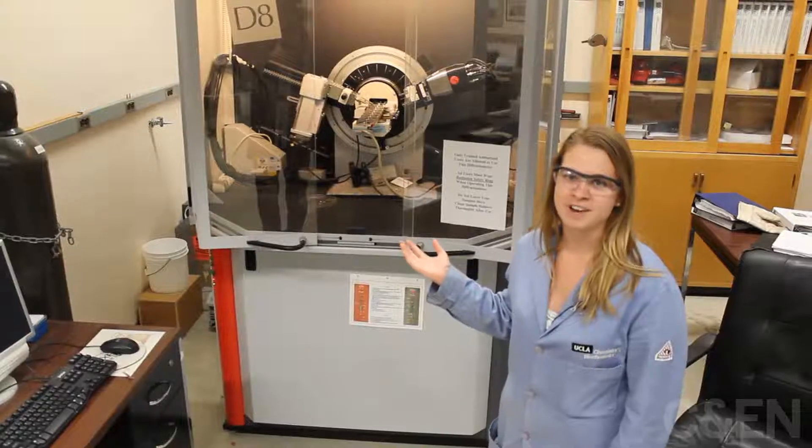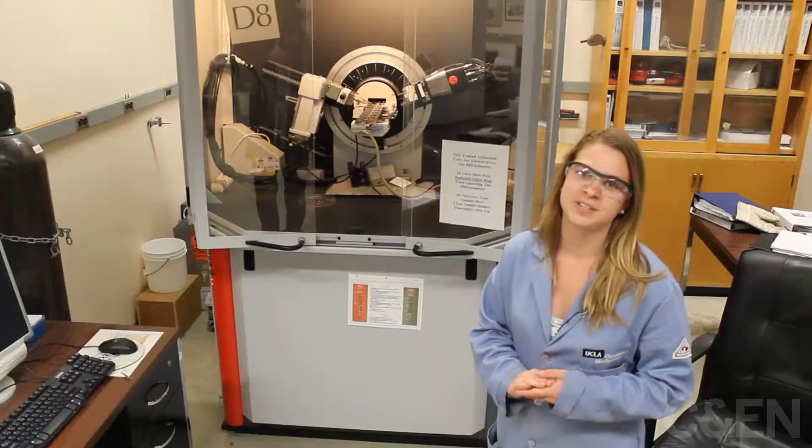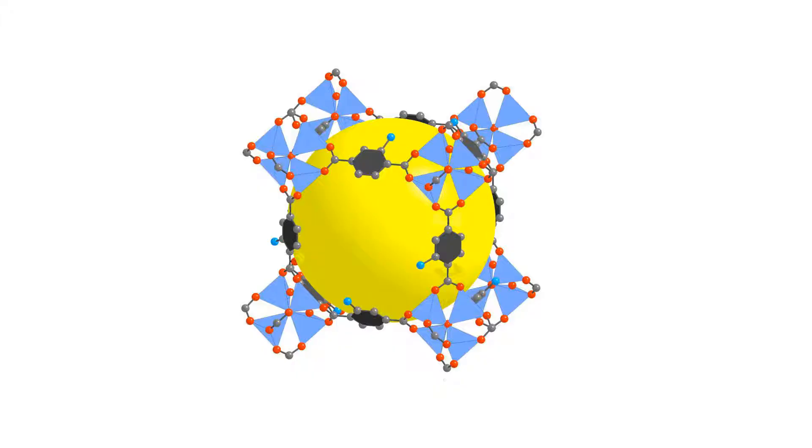Behind me here is a powder X-ray diffractometer. We use this instrument to help us solve the structure of the crystals of the metal organic frameworks that we make.